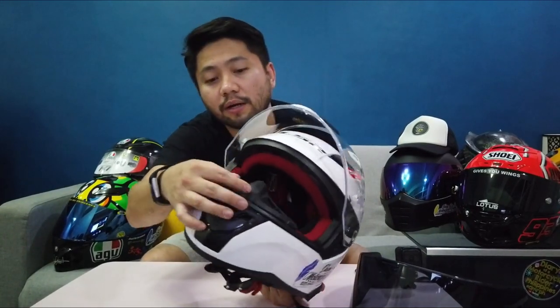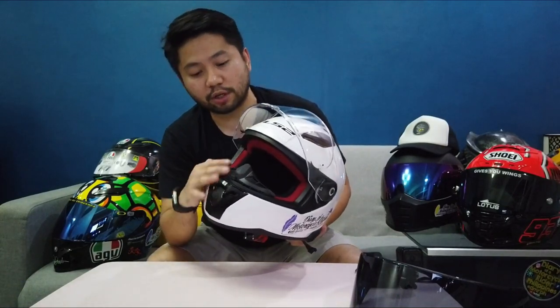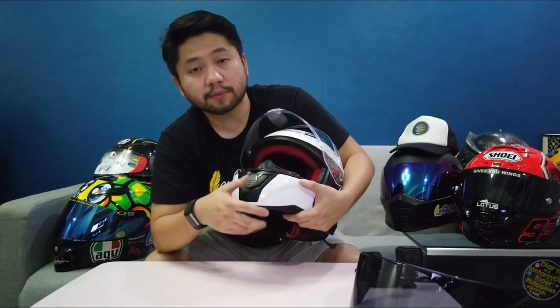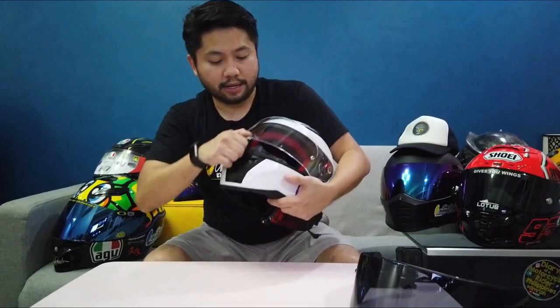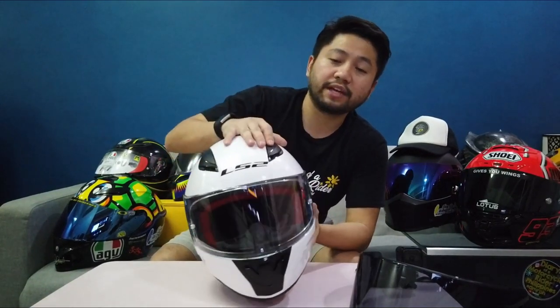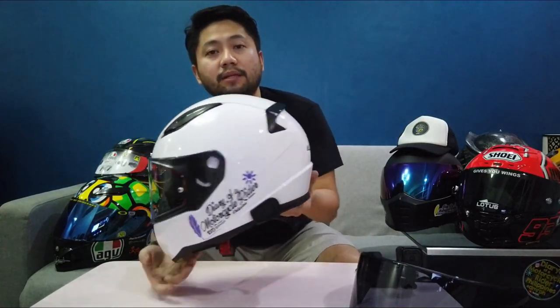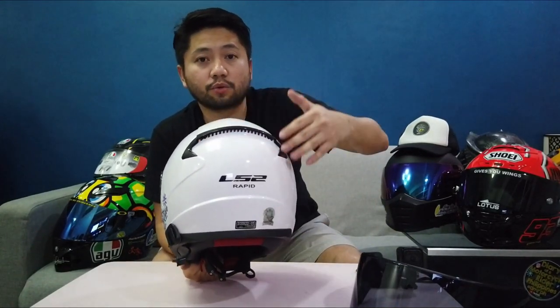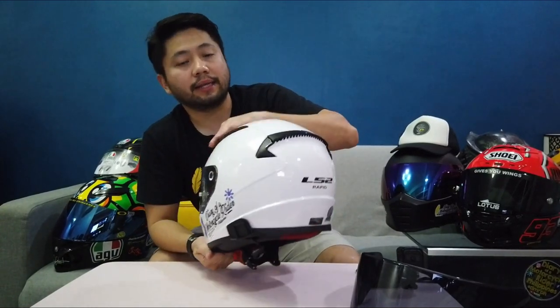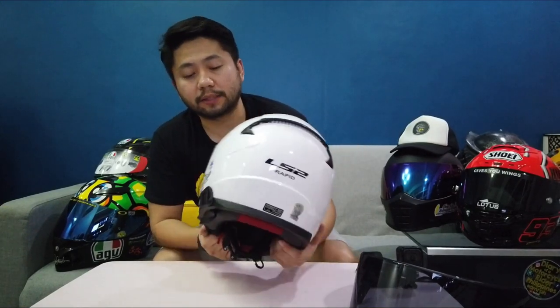This is the large breath deflector over here para po ma-minimize ang pag-fog up ng visor natin. And over here we have the chin vents — it closes and opens. And then on the top we have the top vents. And then dito sa may bandang likod, yung rear vents niya — dyan po dumadaan papasok dito yung hangin, and then lalabas na po dito yung init sa loob ng helmet.